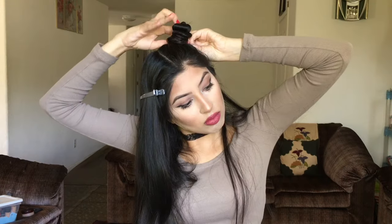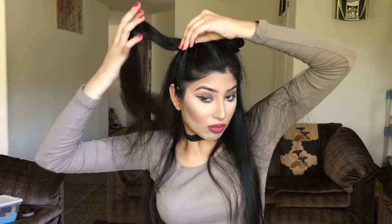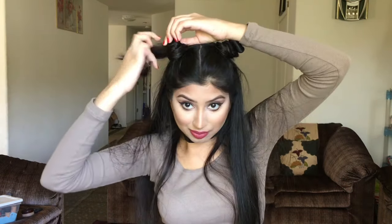So the first thing I'm doing is just parting my hair down the middle, and then I'm taking one side and I just start twisting my hair around itself. I use my fingers to hold it together as I twisted it and wrapped it around.